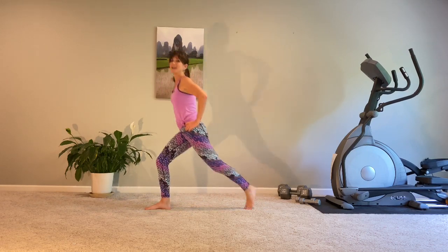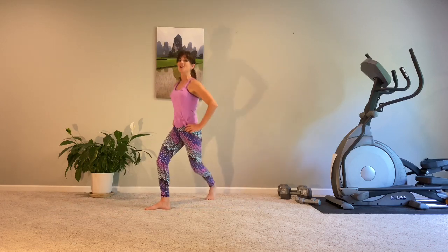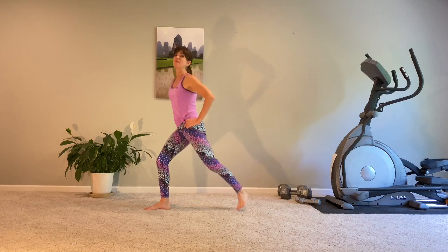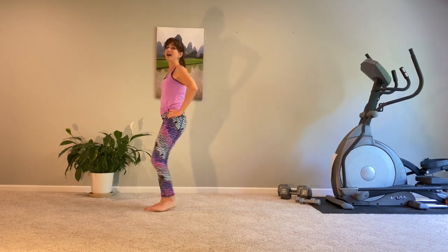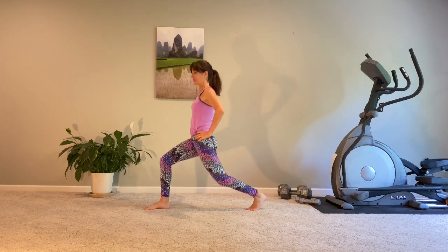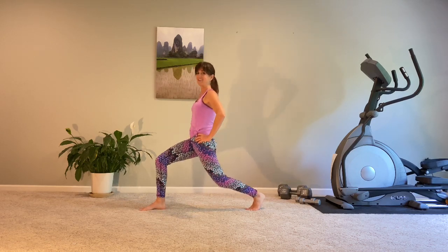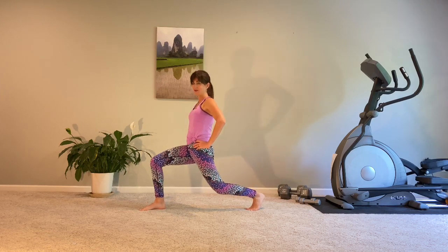Glute work here, guys. Standing tall through your torso, keep that movement going. We're in this together. The next time we bring it back, we hold and pulse here — find our balance. Bring those arms up if you need to. Pulsing, down, down, down. Are you breathing hard with me? Because I'm breathing hard.